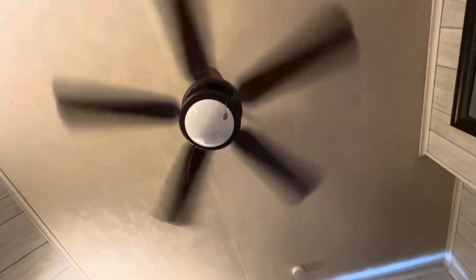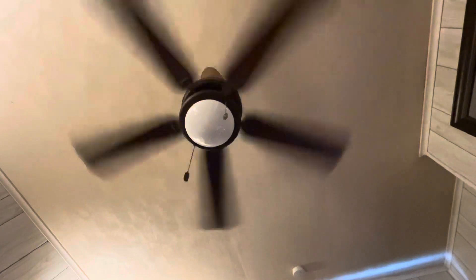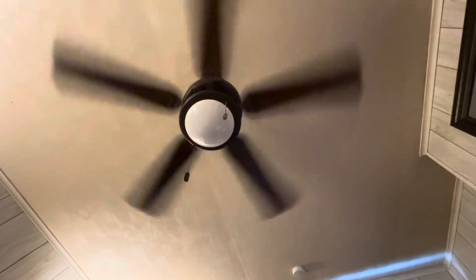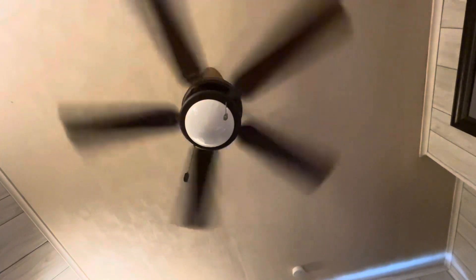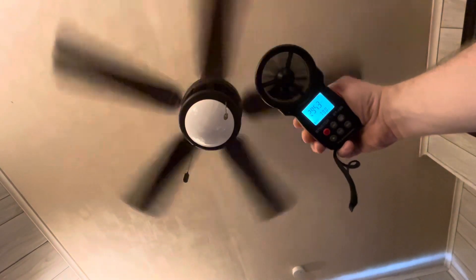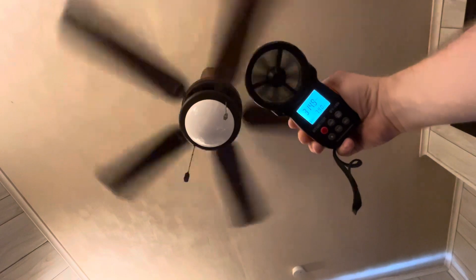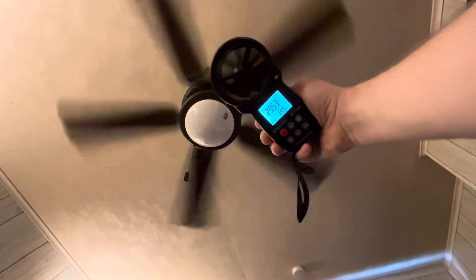The next fan we'll do will be the Seagull Lighting Celebrity Ceiling Fan in my parents' bedroom. This will actually be the last time you see this fan in this spot — I'm going to be replacing it with something different, because this fan really is nothing more than an over-glorified builder's fan. The average is about 295. That's kind of to be expected from a fan like this.